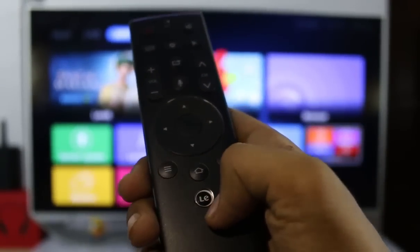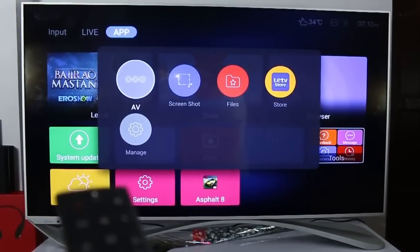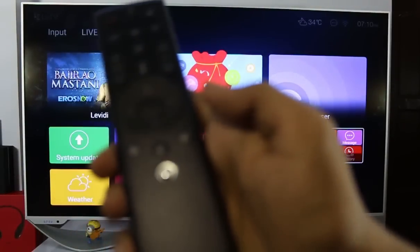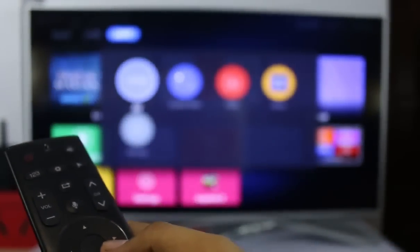Below that you will get the shortcut key — by clicking the LE button you can add and manage different applications. For example, I added Asphalt 8 to the shortcut menu, and whenever you click that button you will see all your shortcuts. These are all the functions you get with this super remote.